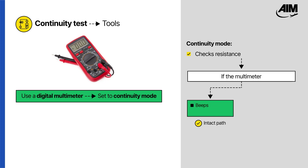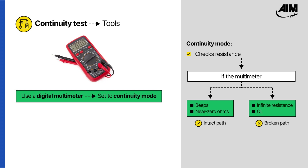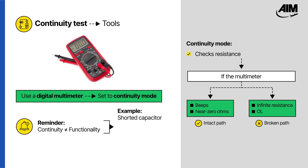If the path is intact, the meter beeps or displays near zero ohms. If it reads infinite resistance or OL, the path is broken. But remember, continuity does not always mean functionality. A damaged component, like a shorted capacitor, may still show continuity.